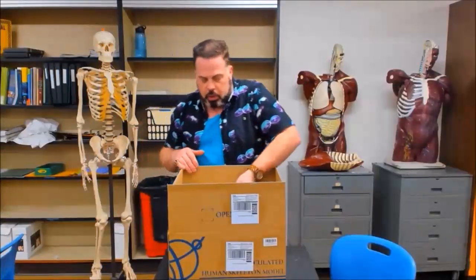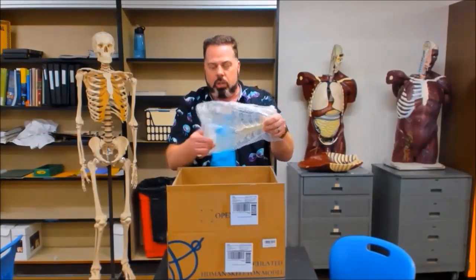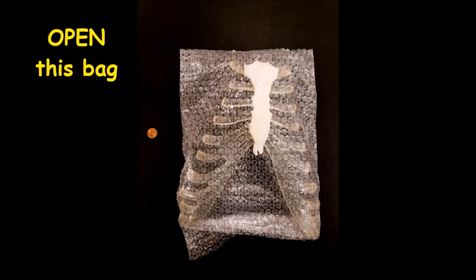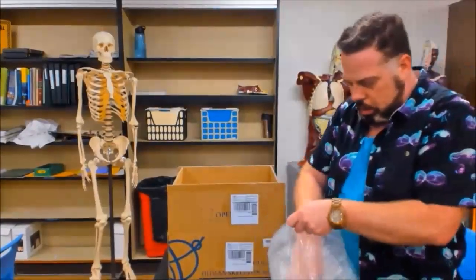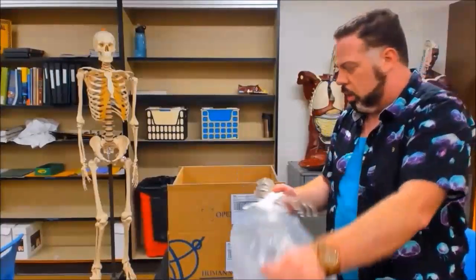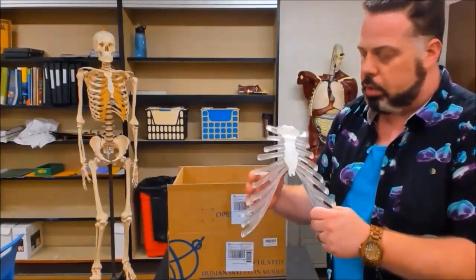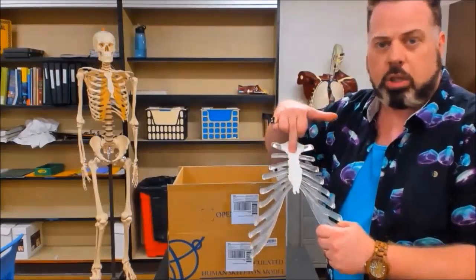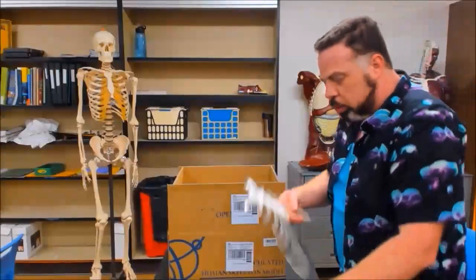The next thing you're going to see right on the top is going to be the anterior portion of the ribcage. This is going to be your breastplate. You'll see you'll have the sternum over here, and then these are not the ribs — this is the cartilage that's actually connecting the sternum, the chestplate, with the ribs. But it's all in one piece, and you're going to need that.